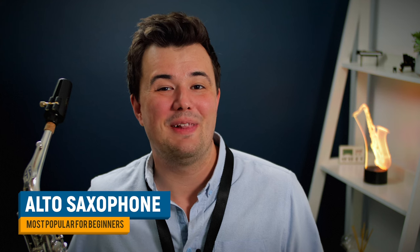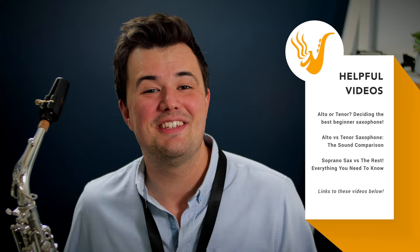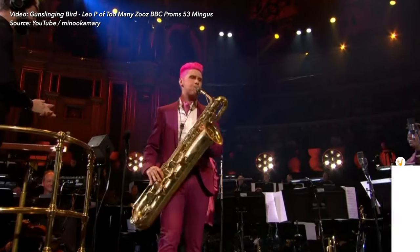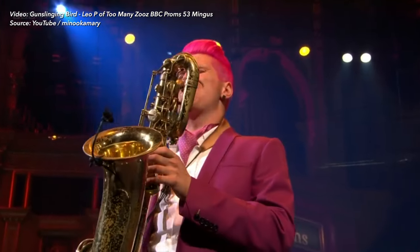In terms of what saxophone to start on, most beginners start on the alto saxophone, with tenor being a popular runner-up. For some people, soprano sax is the only instrument they want to learn, though starting on soprano has some considerable challenges — check out my soprano sax video for more. And for the baritone: I love you guys, but I still to this day have not known of anyone who started their saxophone journey on the baritone.